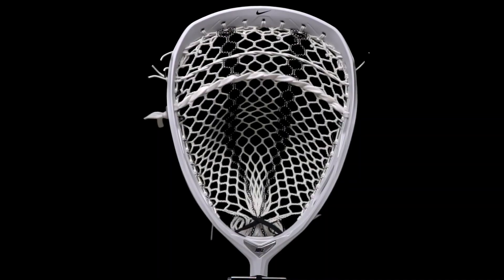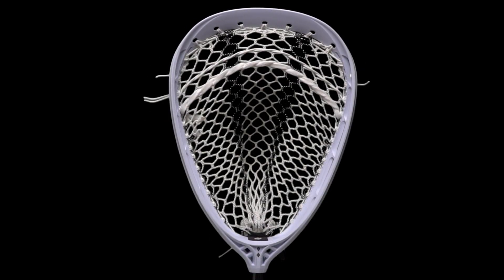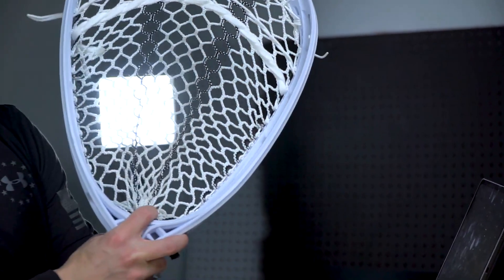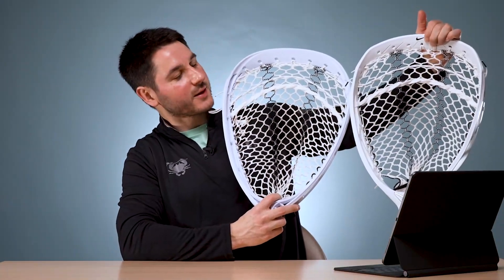You can contrast that with the StringKing face shape, which I think was going for maximum saving area — they've got a larger shape up at the top, more flare up at the top, and the clips on this head are a little tighter up at the top.